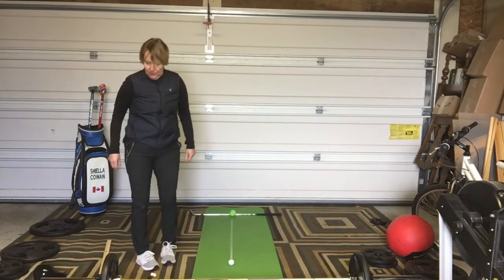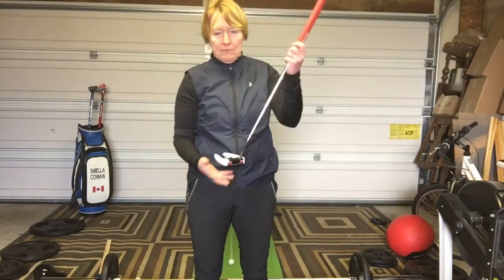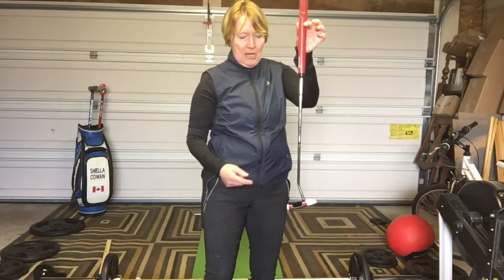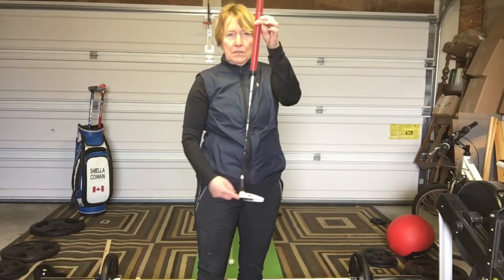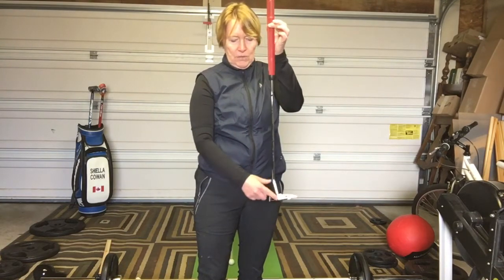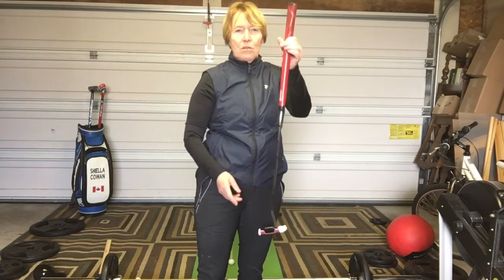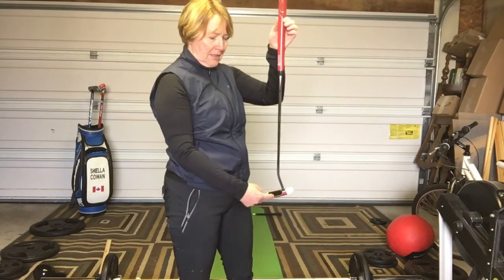Now I need to find the sweet spot of my putter. There's always a sweet spot — mine is this line here. To check it, hold the putter and tap the toe: the putter twists open. Tap the heel: it twists closed. But if you tap the sweet spot, you'll notice the club goes straight back. It's pretty cool to see that.